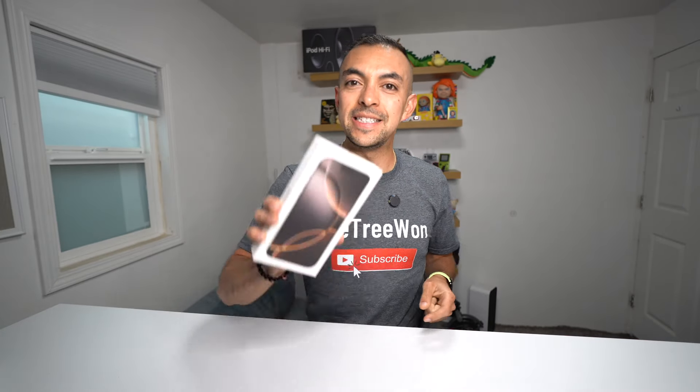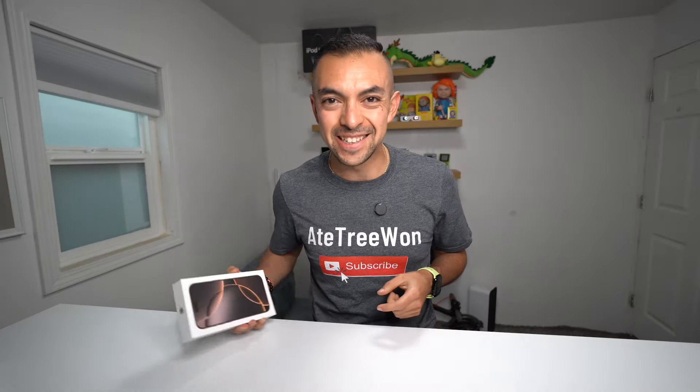Hey, welcome back to another H1 video, and in today's video I'm going to be unboxing my brand new iPhone 16 Pro Max in Desert Titanium. Let's get into it.